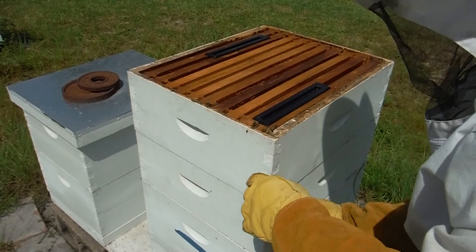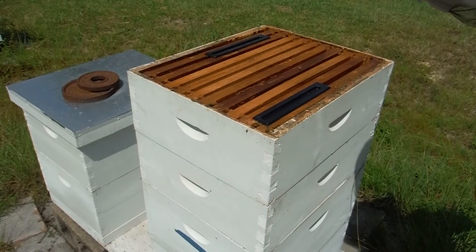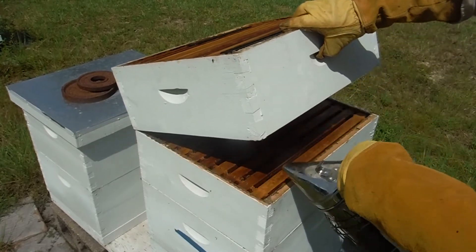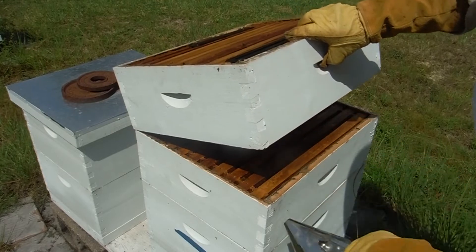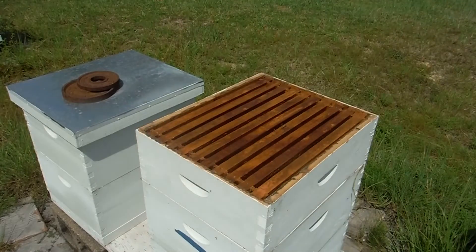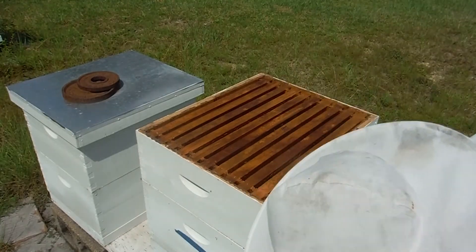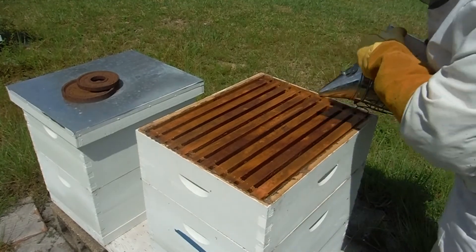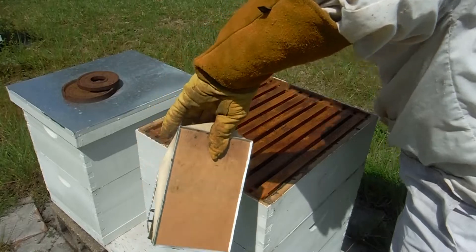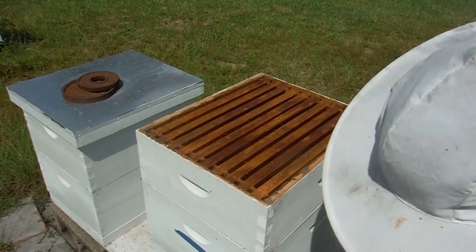Depending on how much they can tolerate it, go further down. This super has wax on it, comb built up, but I think it's from a previous hive. It doesn't look like anything in there at all, so I'm going to yank it off of there.